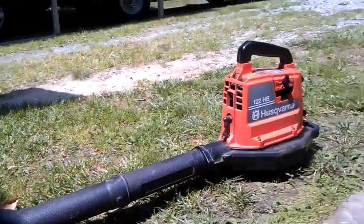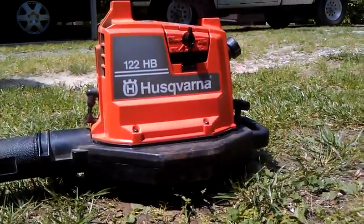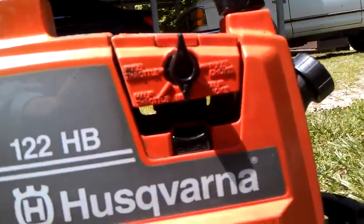Alright, we're going to start up this leaf blower. It's a Husqvarna 122HB. Turn the throttle a little bit. Can you read that? Probably not.